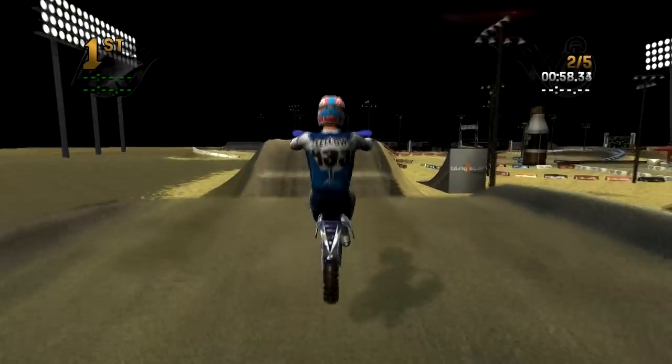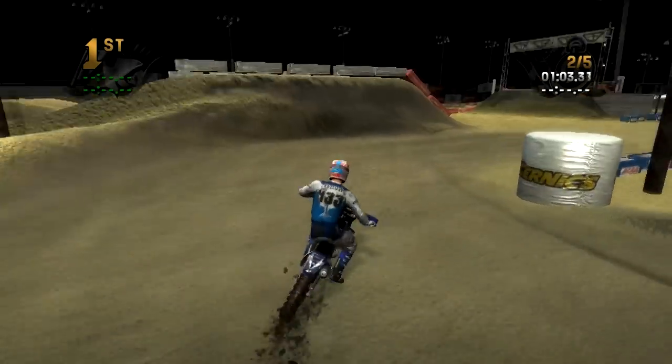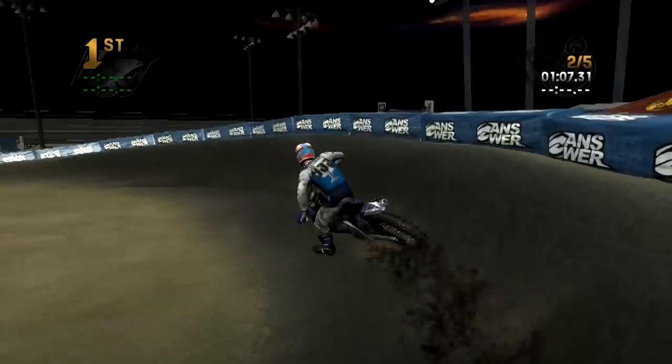Let's try to pick up the pace. I'm going to finish out all five laps because it is a really fun track. Let's see if we can make things a little bit more smooth.